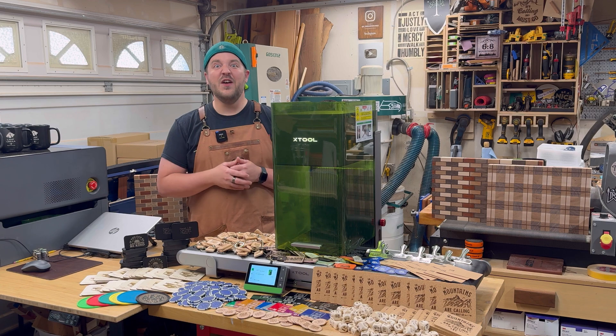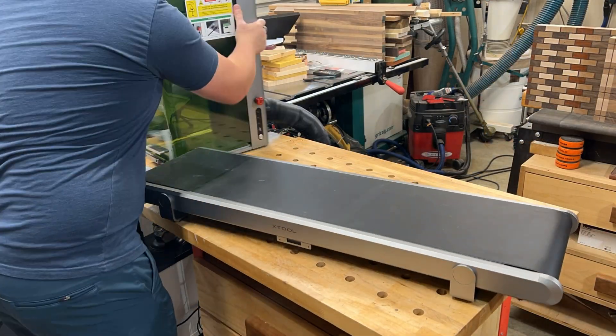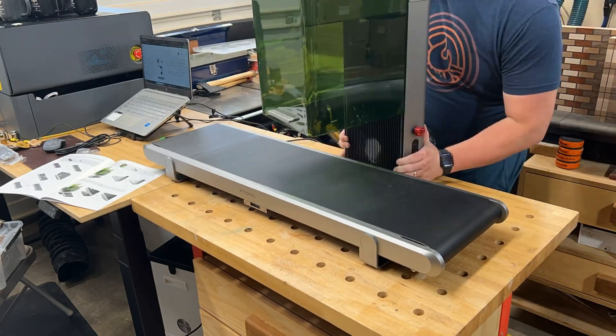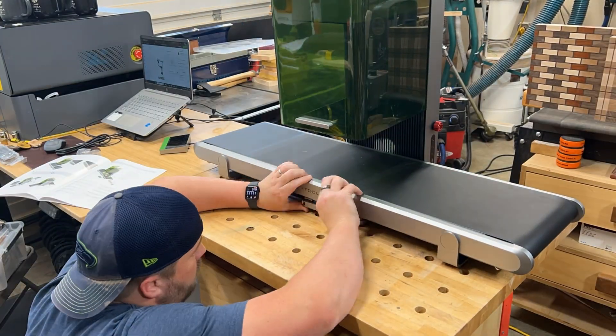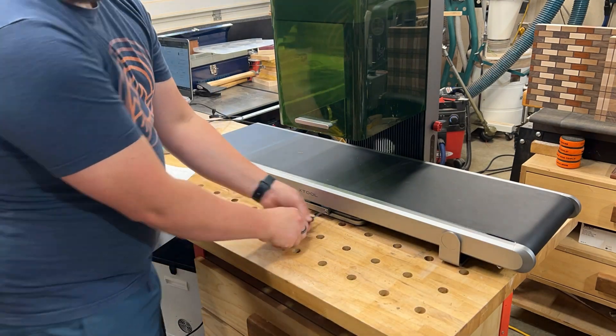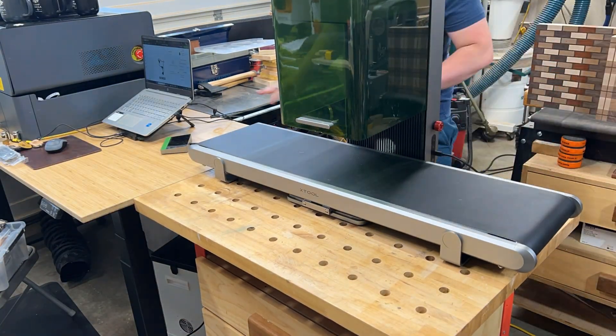Here you have it — the conveyor. First up: assembly. Super easy. There are just a couple little pieces that you screw into the laser itself and to the underside of the conveyor, and then you just line it up and attach these little bolts. Super easy, and it keeps everything secure so you don't have to worry about alignment issues.